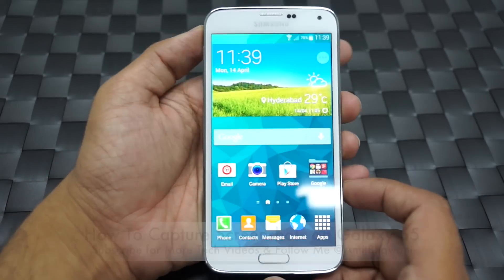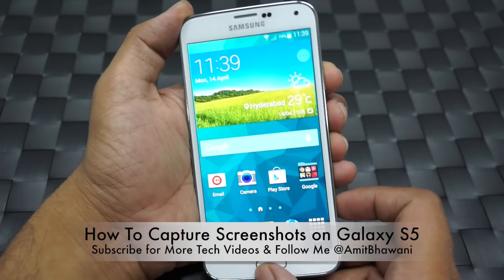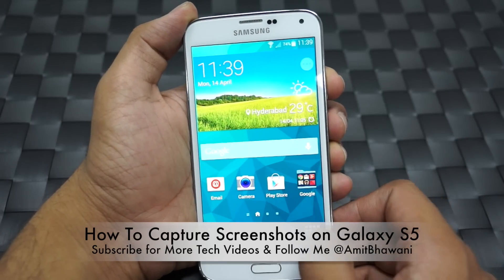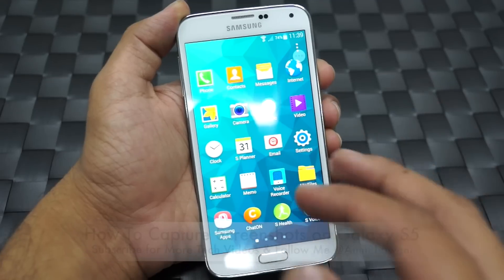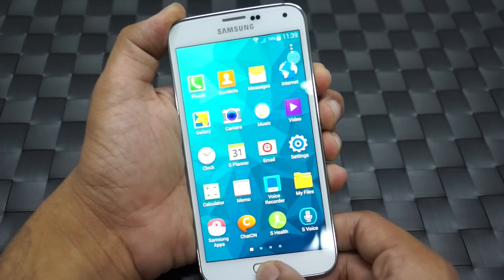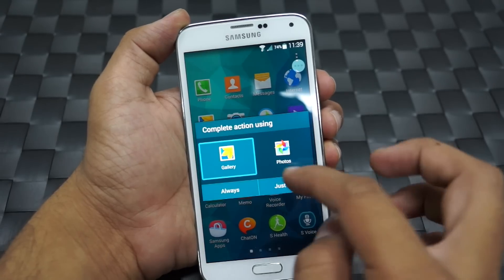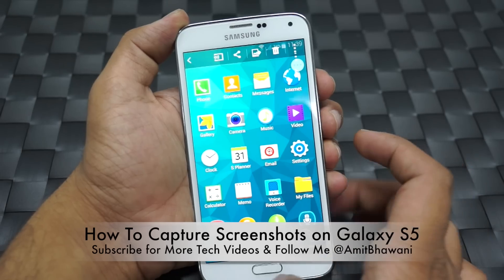The first way is to simply press the home button and the power button simultaneously to capture a screenshot. So if we are in the applications area and you would like to capture a screenshot of this section, just simultaneously press these options and you would find a notification saying that the screenshot has been captured and it would show up in your gallery area.